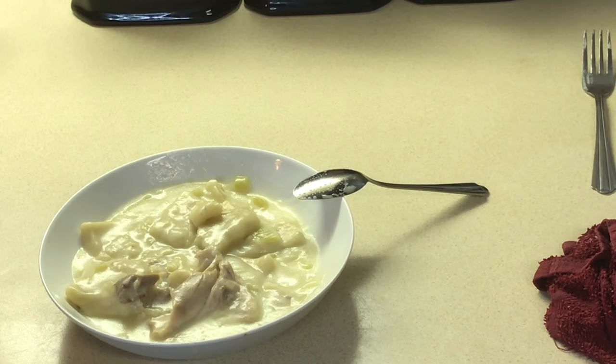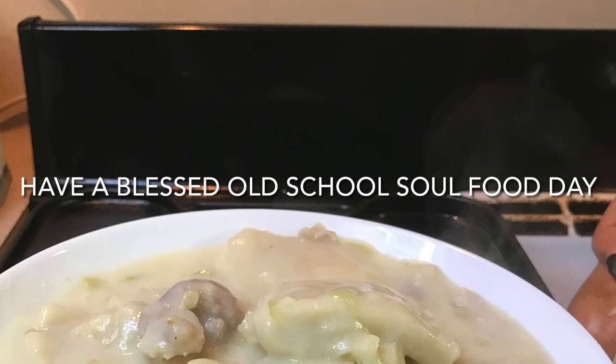If you like this video, please share, comment, and subscribe. Please follow my other social media accounts: Facebook, Instagram, Twitter, Twitch TV, Pinterest, and YouTube. Visit OldSchoolSoulFood.com. Remember the hashtag for 2021: help somebody — OldSchoolSoulFood. Until next time, have a blessed OldSchoolSoulFood day. I'll see y'all in the next video. Love y'all. Bye.